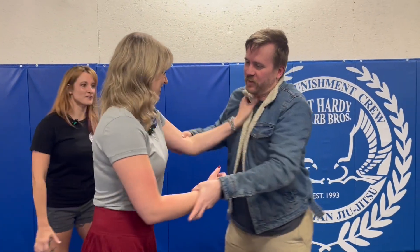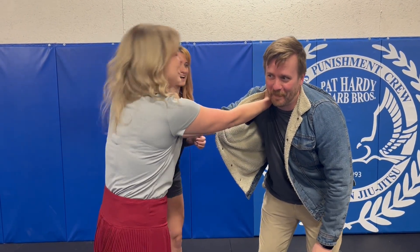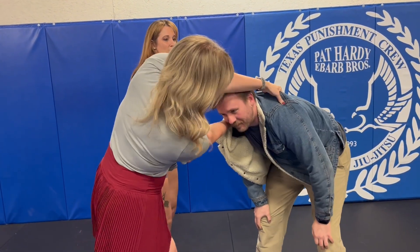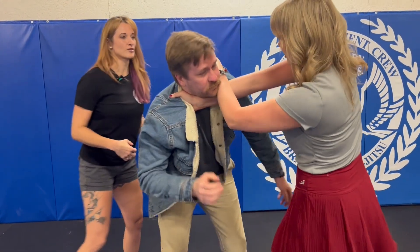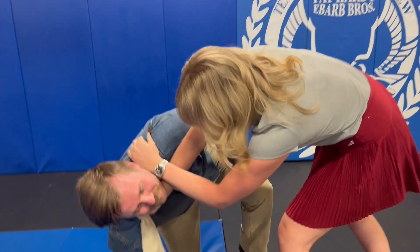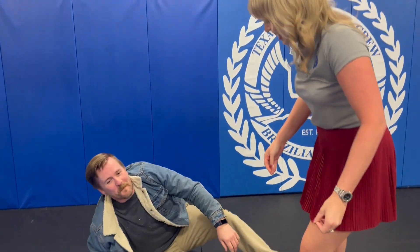Anchor yourself — both hands, anchor. Pull his posture down, grab the fabric. Bring that hand over, and bring those elbows apart — just like that. And then you can knee him and get away. Perfect.